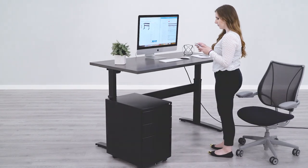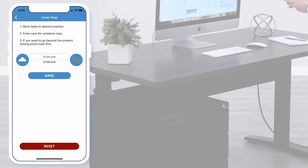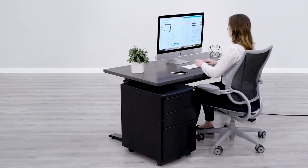Also in Desk Settings is the Container Stop function. The Vertesk Container and Shelf Stop system allows you to customize your desk's height range. Once programmed, your desk will only operate within your custom height range.